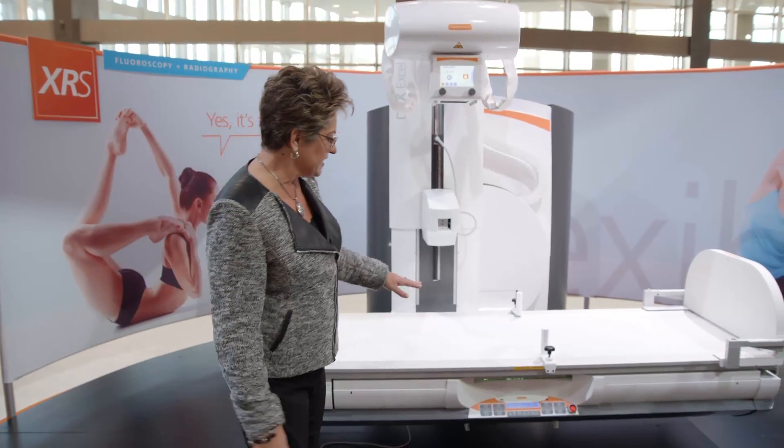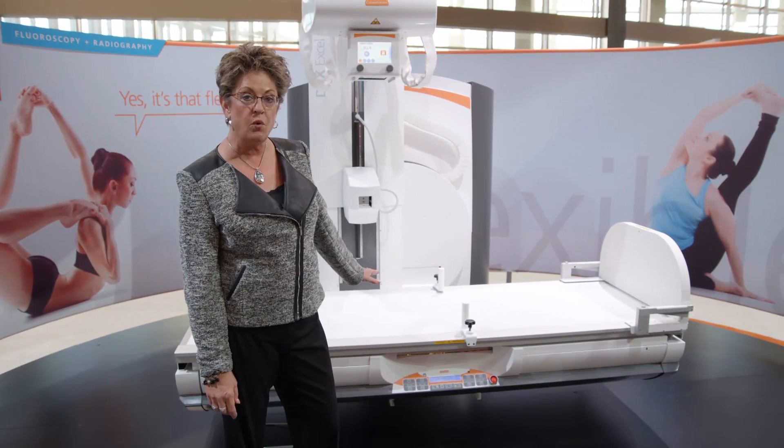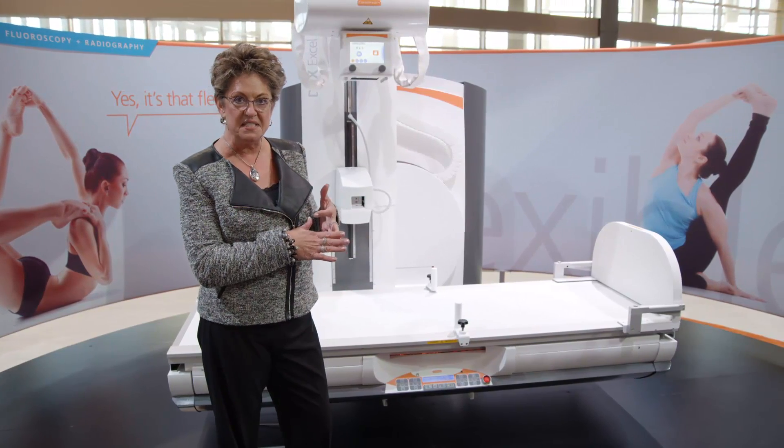We do all of that with a fixed 43 by 43 dynamic detector, and that's acquiring our still images, our fluoroscopy, and our pulsed image fluoroscopy.